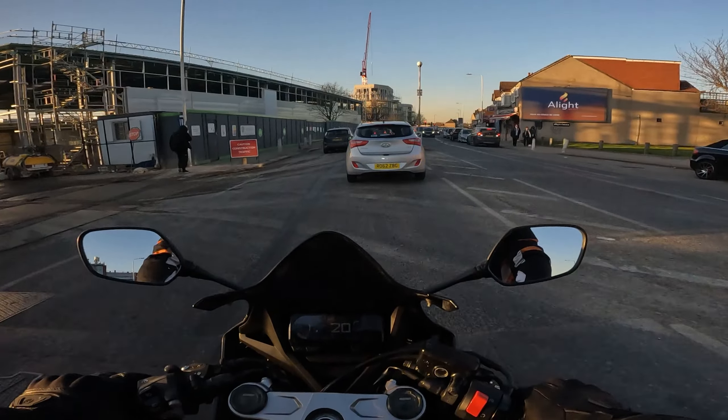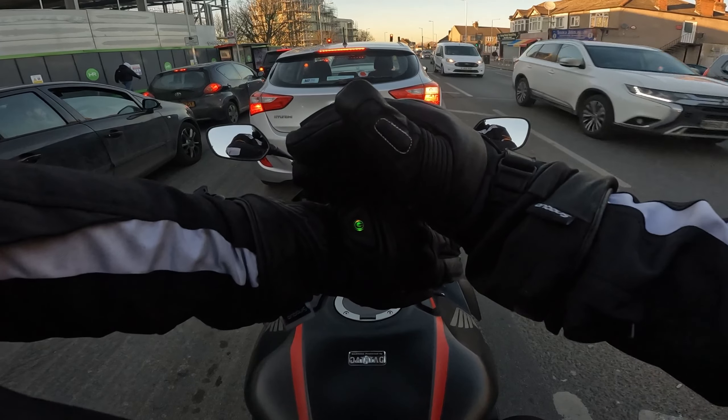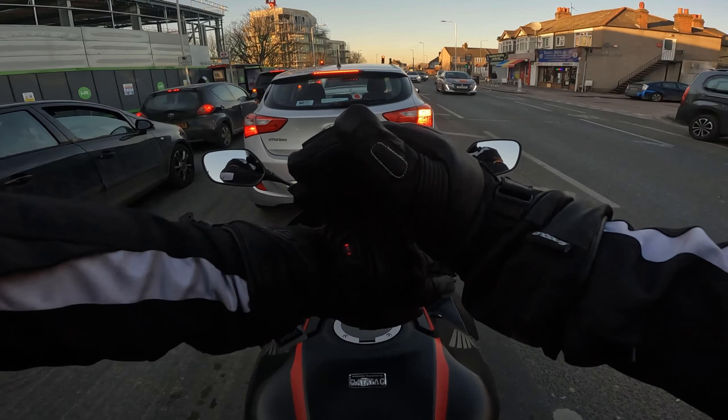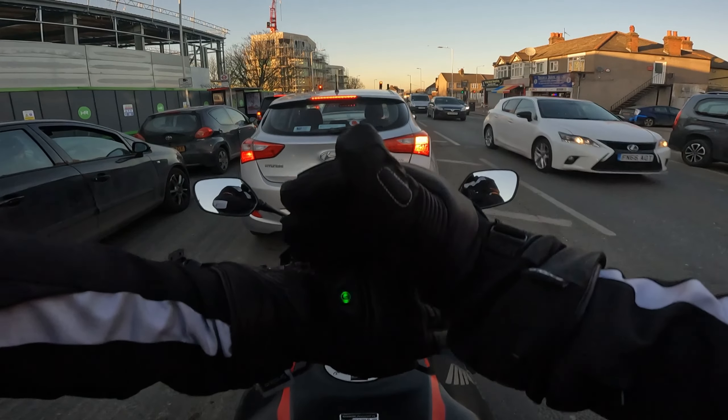My hand is getting hot. If I press it again, it goes green — and then if I press it again, it goes amber.